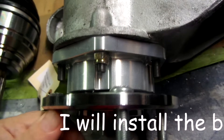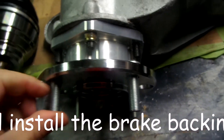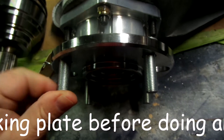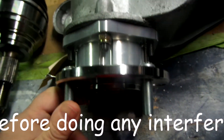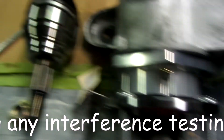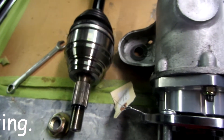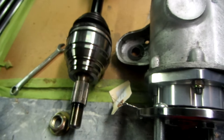Here's the right side hub on. I went with the standard size studs because I'm using the Koenig alloy wheels on my car. That's the axle there — I'm going to see how that fits in there and start my first test to see if anything rubs.